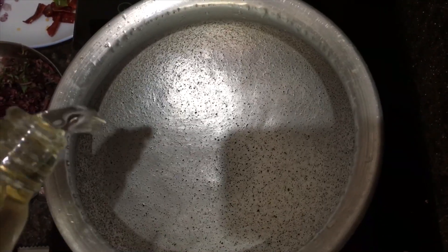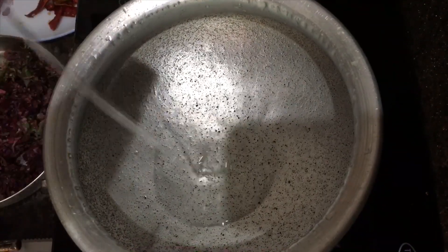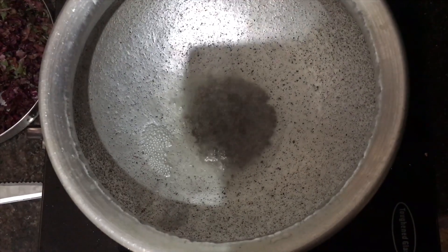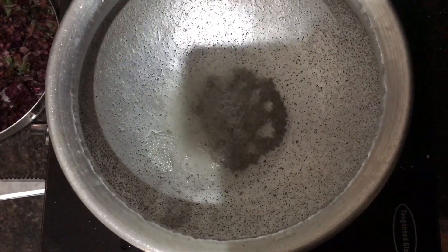Put some salt in the pot. Put a little bit of water in the pot. Put the dough in the pot.